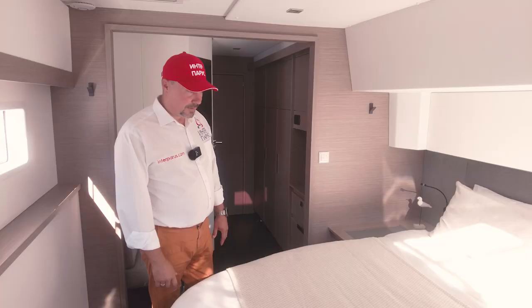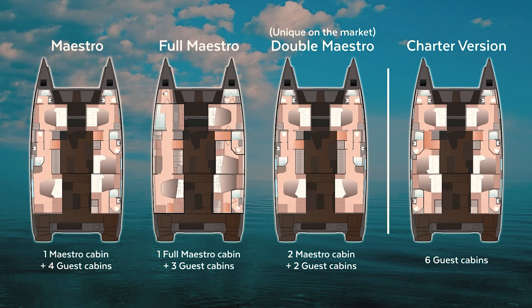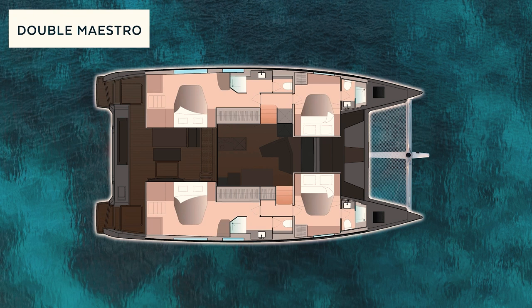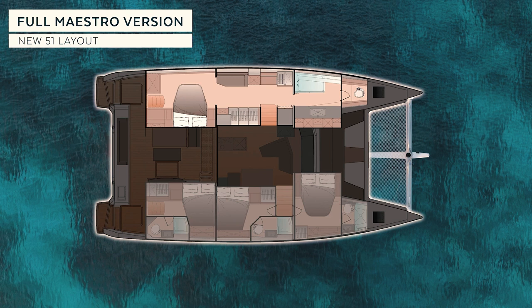Here's the bed — this is one of many layout options. There's Maestro 1, which we call double Maestro — two master cabins and two guest cabins closer to the nose. Then we have Maestro 2, which we call full Maestro, where the whole hull is a master cabin with a huge bathroom, and on the starboard side we have three cabins. And Maestro 3 is the ordinary master version where we are now — a normal-sized master cabin on the port side with the guest room in the bow and three cabins on the starboard.